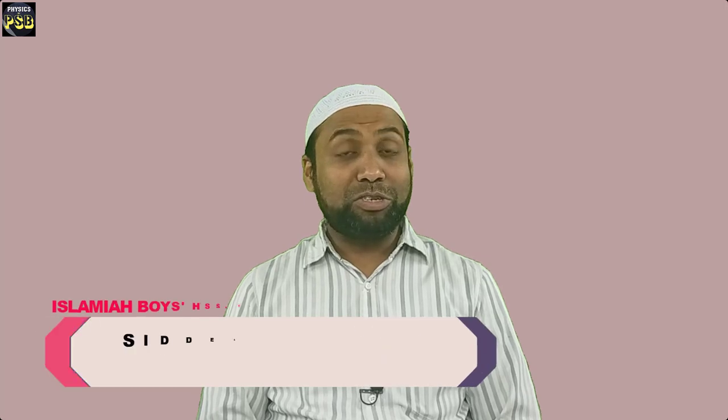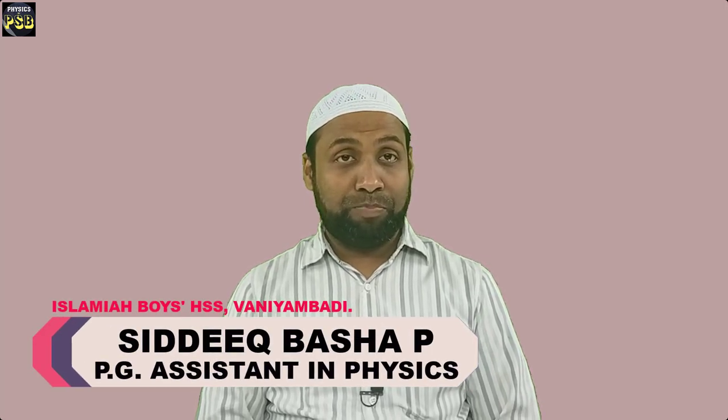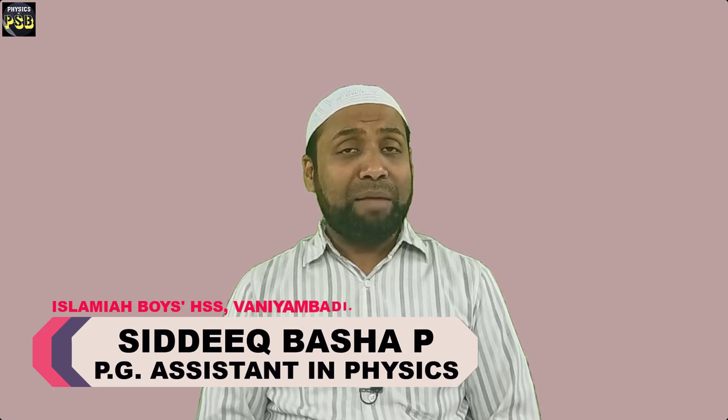Assalamu alaikum, hope you are doing fine. We know capacitors are charge storing devices. They can be combined in series as well as in parallel. In this video we are going to discuss what happens when capacitors are connected in series.